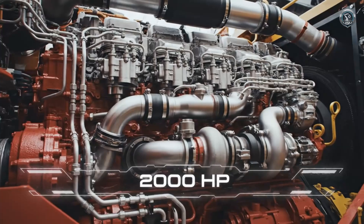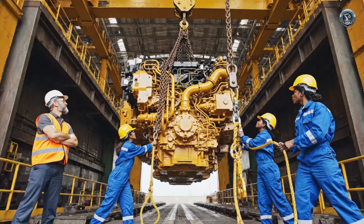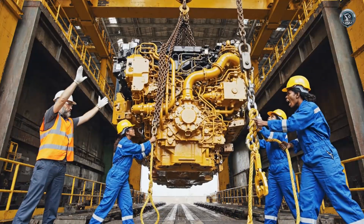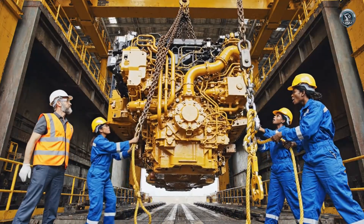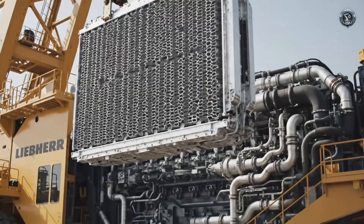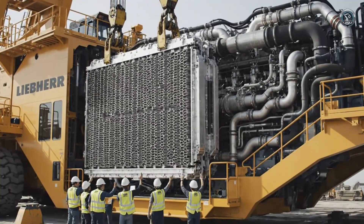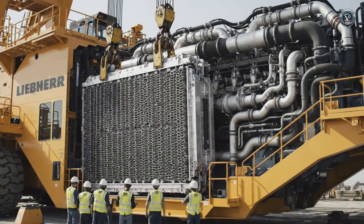Enough raw energy to power a small town, focused entirely on moving earth. Precision is paramount. Lowering a multi-ton power plant requires the touch of a surgeon and the strength of a titan. Power generates heat — massive industrial radiator arrays are installed to keep the twin giants running cool under extreme loads.